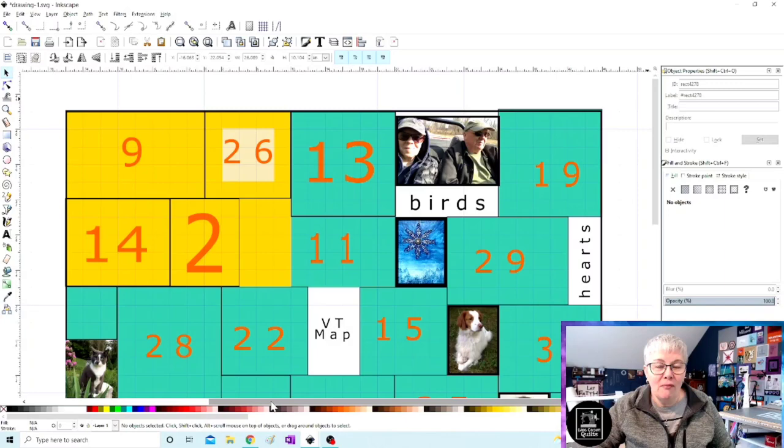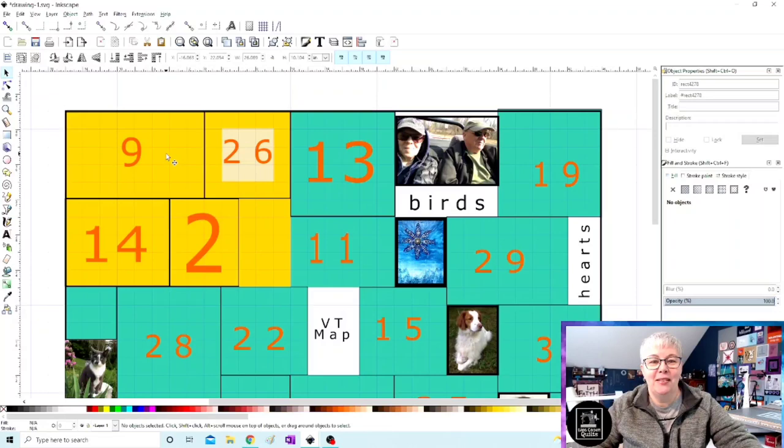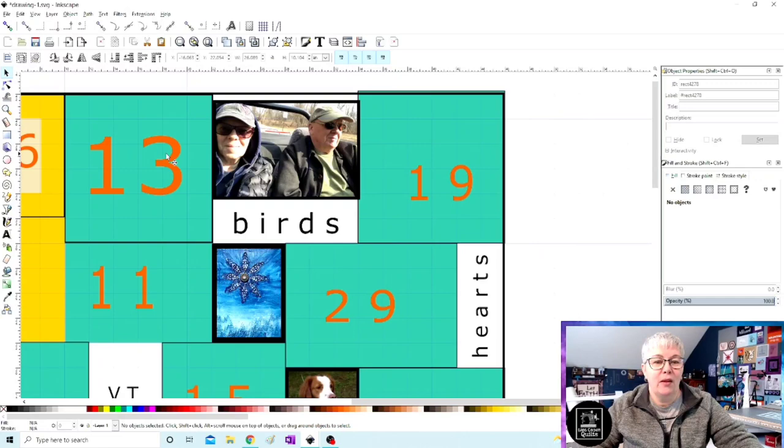Let me just share my screen — it's going to look kind of funny for a second as we pull up Inkscape. So here's Everly's quilt and you'll see the yellow patch — that's what we sewed together in the last video. Today I want to focus on the right side of the quilt, and we're just going to zoom in just a little bit here. The white above it represents the very top edge of the quilt, and the white space below it is the right edge of the quilt.